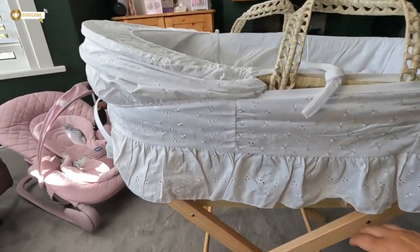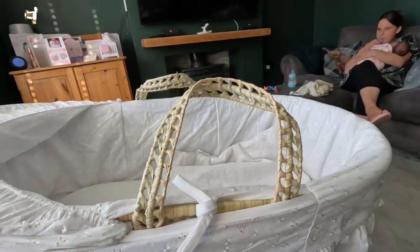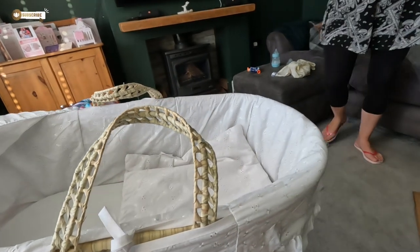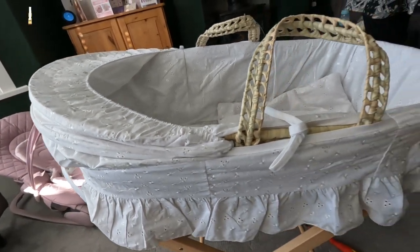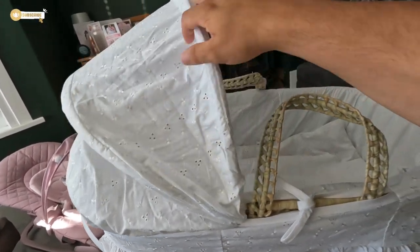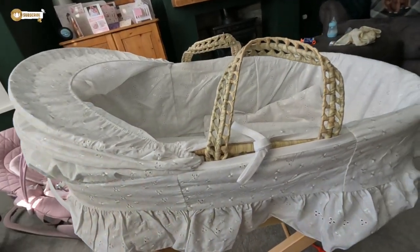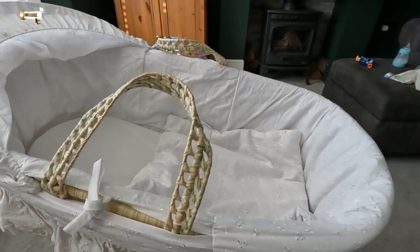That is basically your lot — that is the Kinder Valley Moses basket from Argos and it's all tight. It's got a soft blanket in it and a nice thin mattress. This part here is obviously washable — it's embroidery on it. Jen, what did you pay for it at Argos? 45 quid.